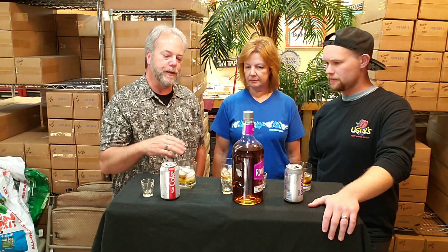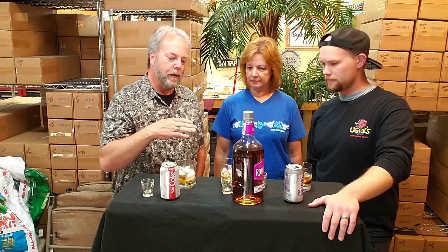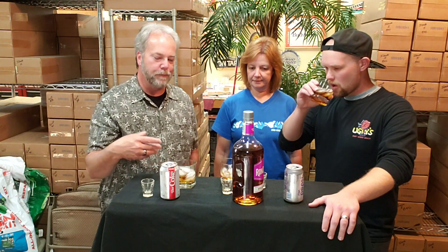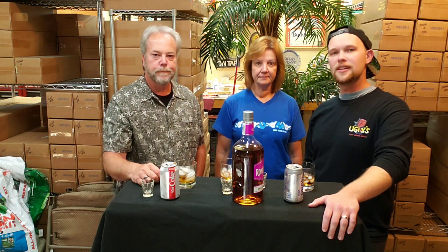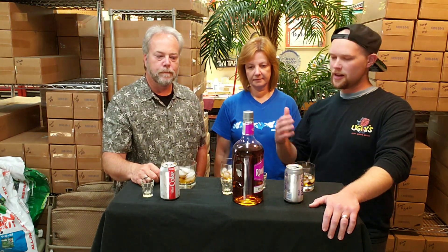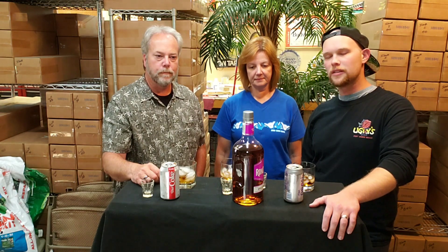For a mix, it's an 8 because it's easy and goes with so many different pops and mixed drinks. Both hosts settle on an 8. You can drink this straight on its own or pour it into a drink — either way you're going to enjoy it. For the value, it's a must-have on your shelf. Get some today.